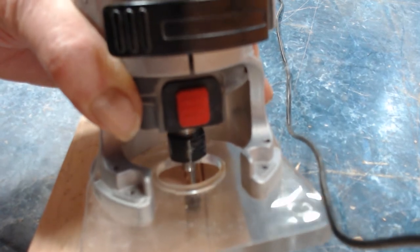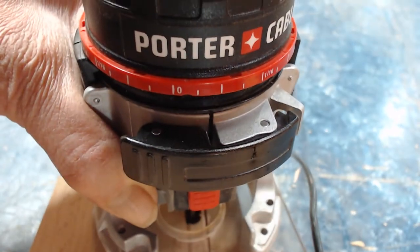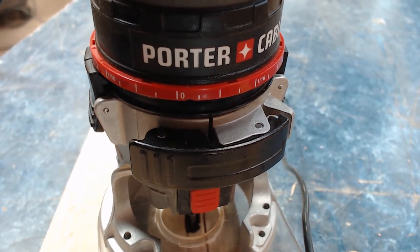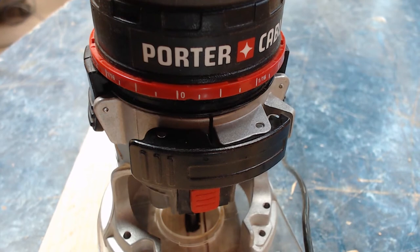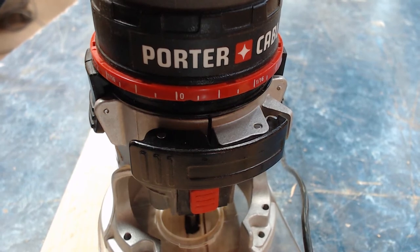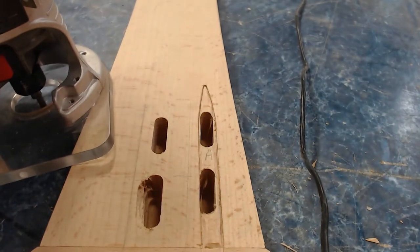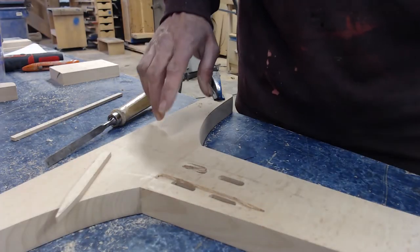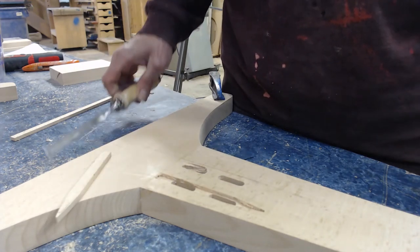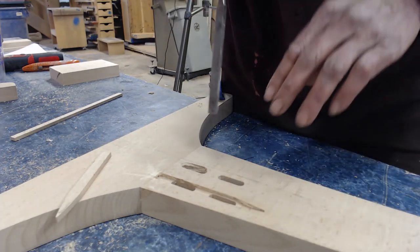Now I'm going to drop that router bit into one of those slots, so it's hanging down inside there. Then I'm going to run it around the opening, watching very carefully not to cut beyond that edge. I only need to go close to it, because the rest of it will just fall loose since I made a deep side cut. You can see that I've got it hollowed out now with a flat bottom. I couldn't quite go all the way to the edge because I'm too likely to cut into it accidentally. But the router worked fine.